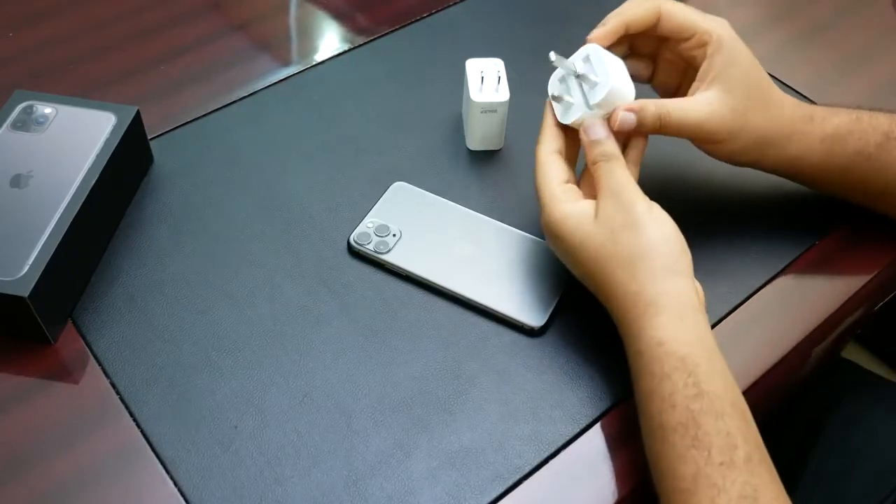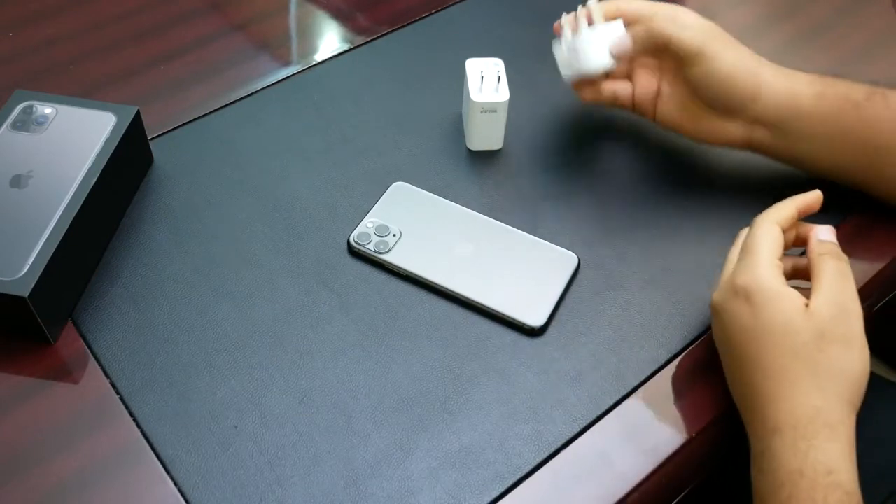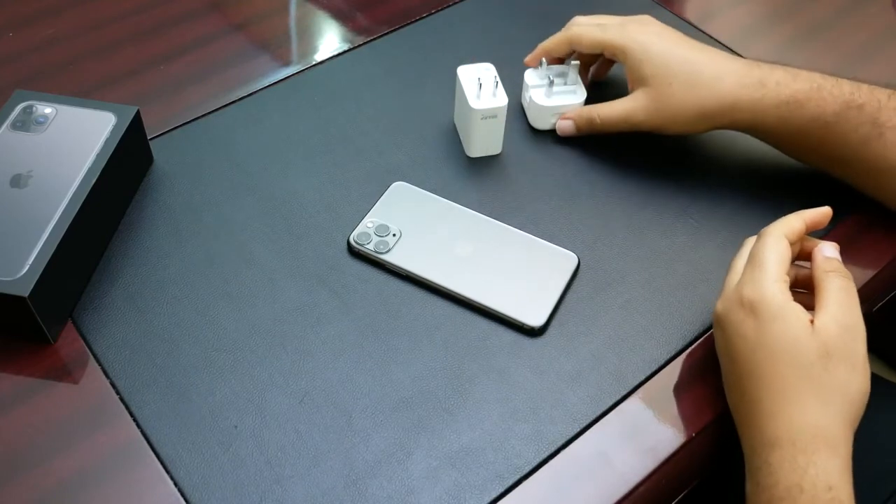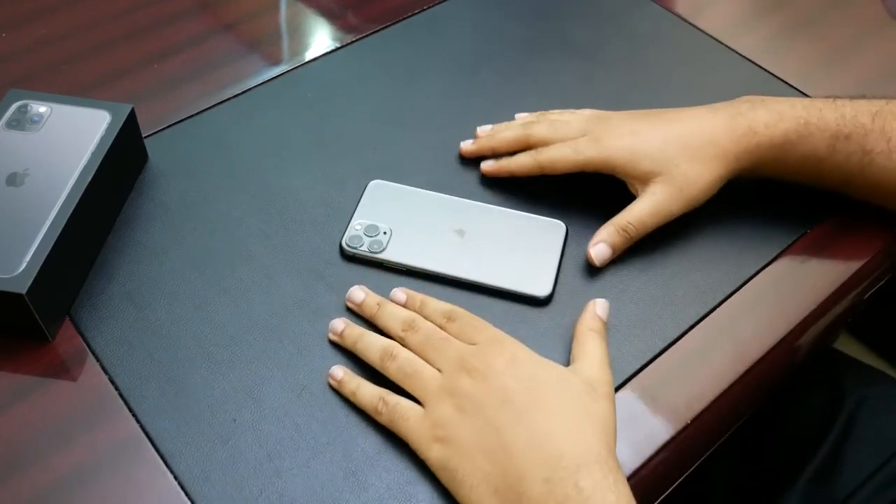Finally, even though it's not so significant, I like that the Hong Kong region model comes with this UK-type block charger — which is what we use here in Nigeria — compared to the US version, which requires adapters.